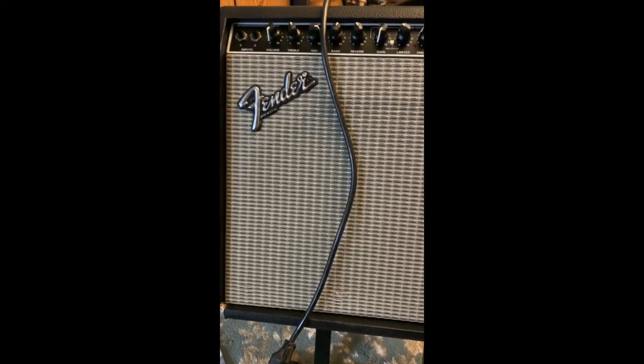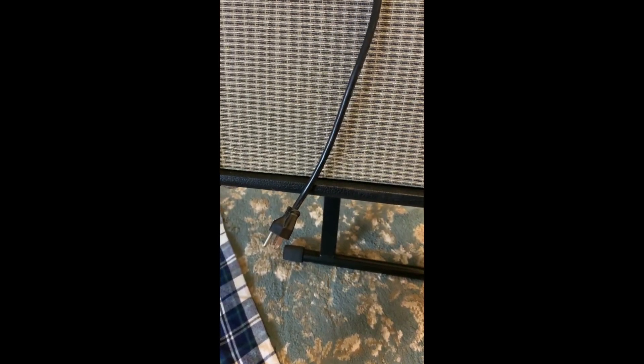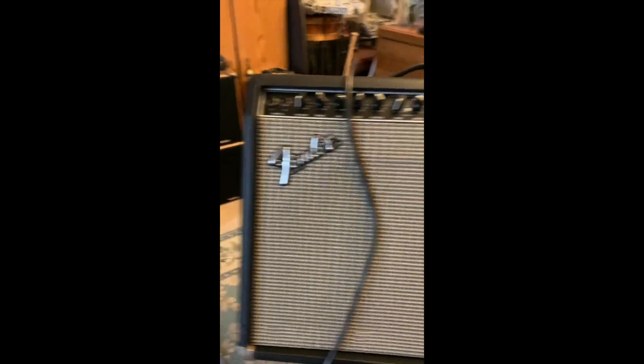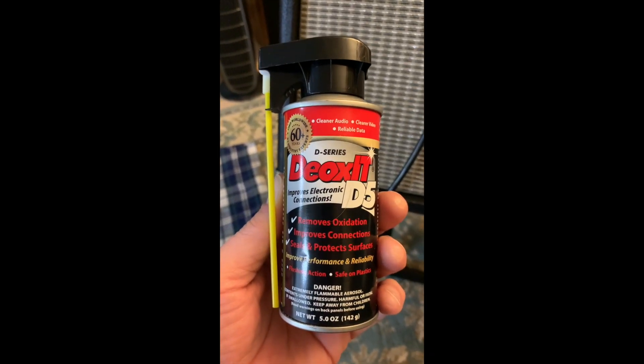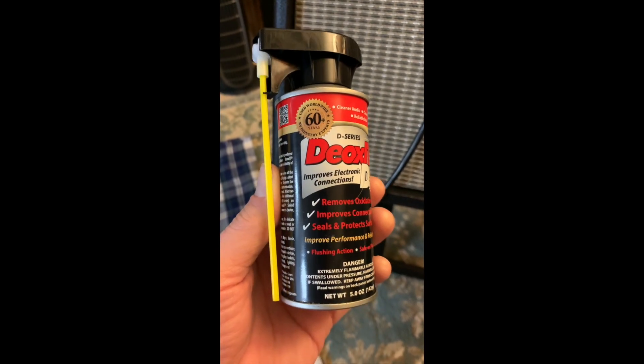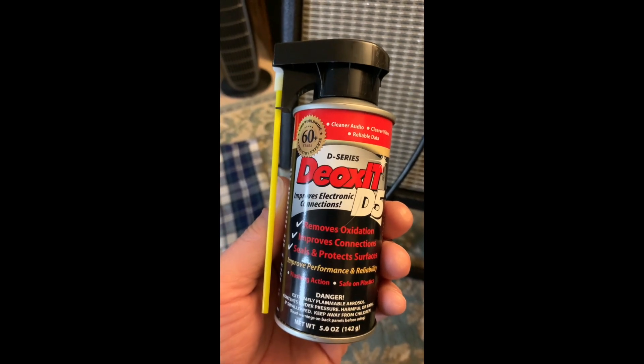When working on any amp, the key thing is to unplug it. Never work on it when it's plugged in - no matter what, all power is off and everything is unplugged. The product I'm going to be using today that I've had good luck with is the D-series DeoxIT D5 for cleaning electronics and contacts.